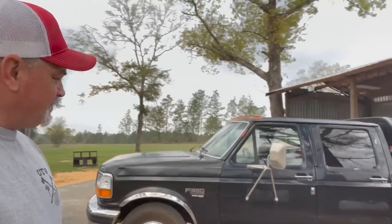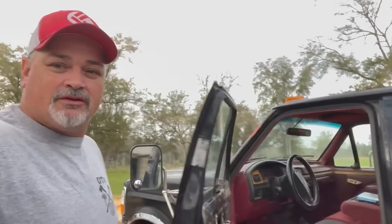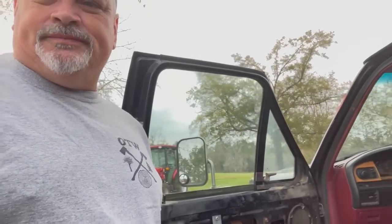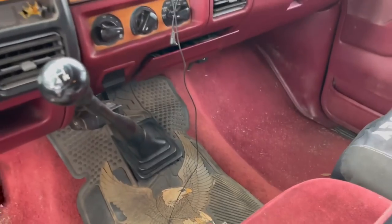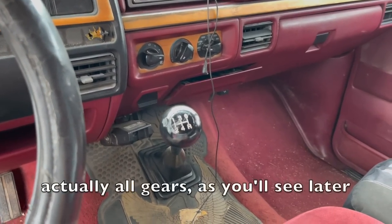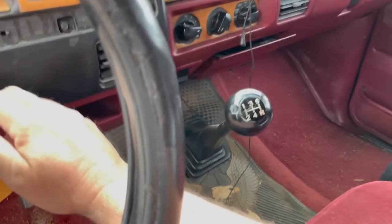My old black baby got some clutch issues. Let me show you the symptoms and then a possible three dollar fix. We're working on it slowly but surely. The symptoms are that when it's cranked up, it has a hard time going into first and reverse.